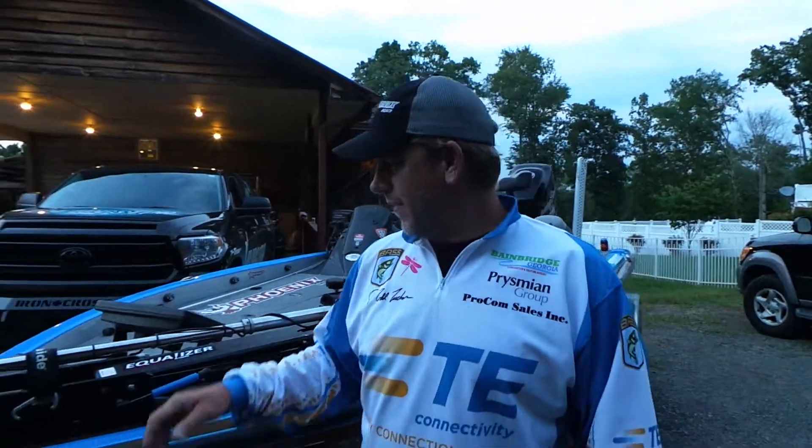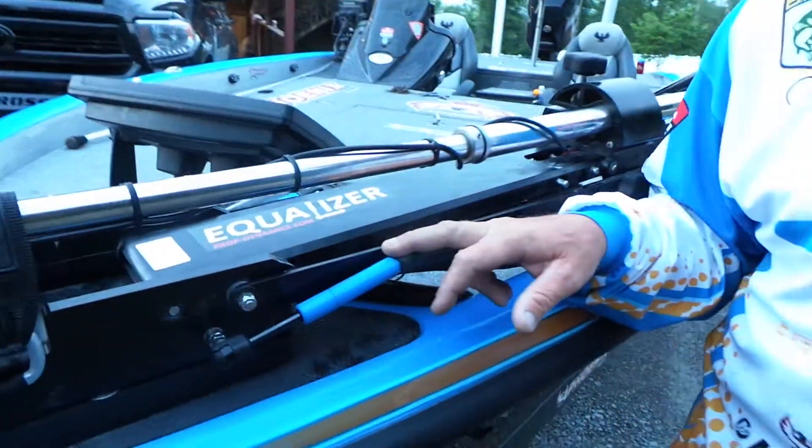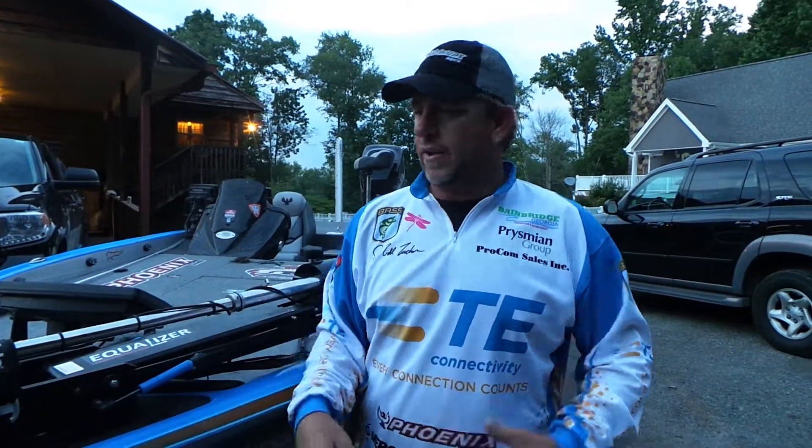Hey, Jay Todd Tucker here. We just got through installing these equalizers on my new trolling motor. This is gonna let me fish a lot faster than I normally had to. I'm running and gunning, shooting all these pockets like I've been doing this week — going and running — and every time I sat down I have to pull this trolling motor up.